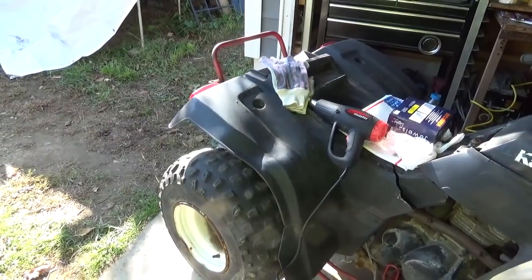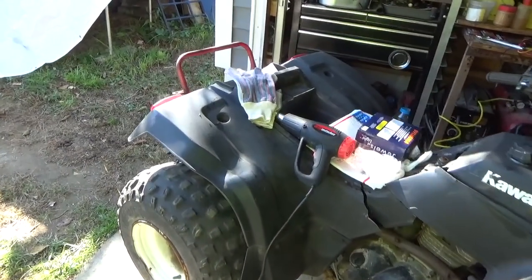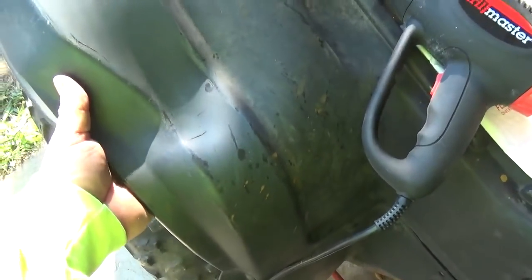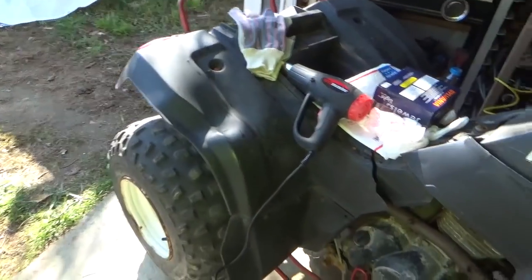Hey tubers, welcome back for another adventure. I'm working on the Kawasaki Bayou — though this could really happen with any all-terrain vehicle. As it was coming home from the scrapyard, I kind of stoved in the fender and cracked it.